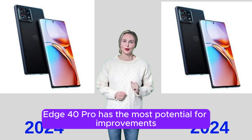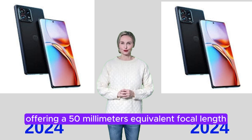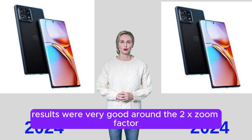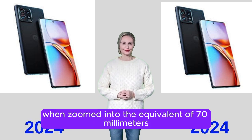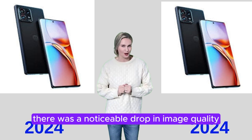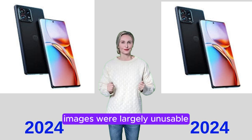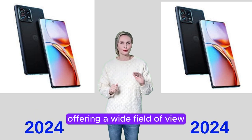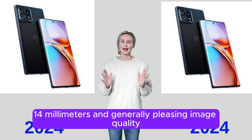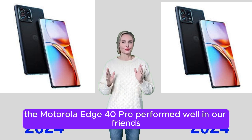Zoom was found to be the area where the Motorola Edge 40 Pro has the most potential for improvement. With a dedicated zoom lens offering a 50mm equivalent focal length, results were very good around the 2x zoom factor, despite some noticeable image noise. However, when zoomed to the equivalent of 70mm, there was a noticeable drop in image quality, and at 100mm and longer focal lengths, images were largely unusable. The ultra-wide camera performed better, offering a wide 14mm field of view and generally pleasing image quality.